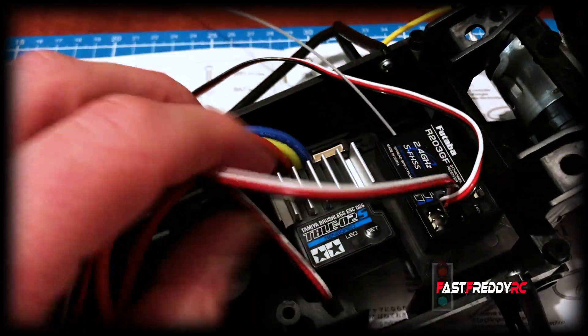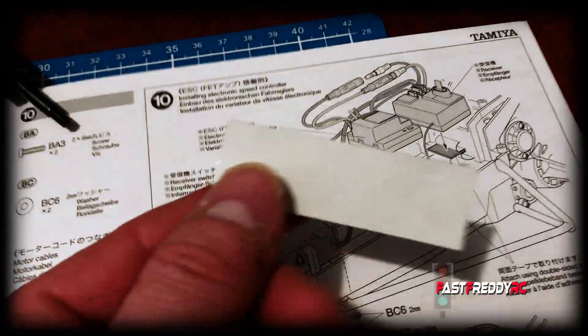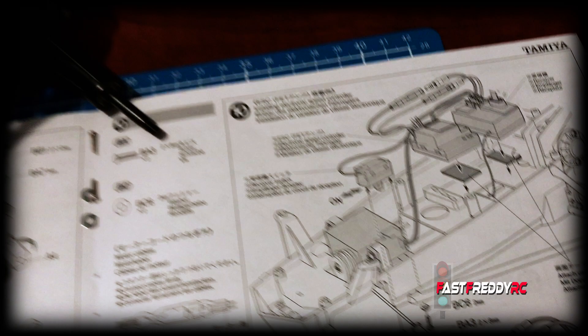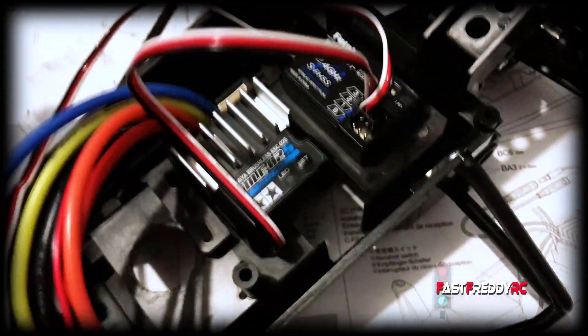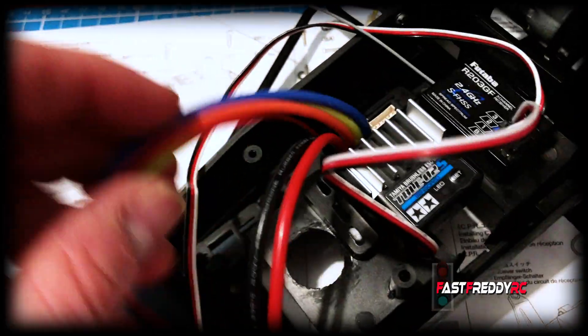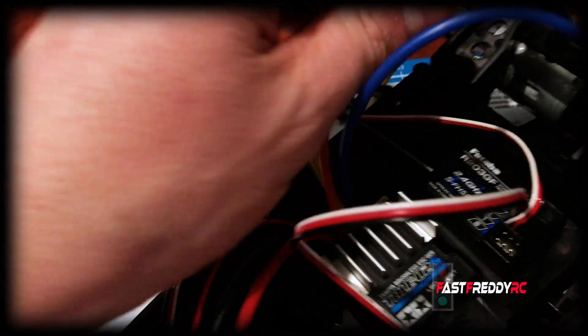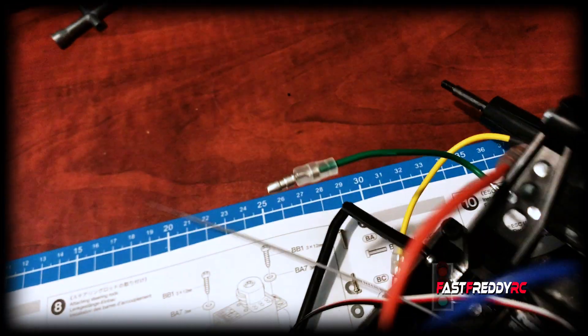I'm happy with the placement. As shown, you attach them with double-sided tape, which is included in the box. The receiver is out of the way, the electronic speed controller is right here ready to go, and these cables will be moved and will end up heading towards the motor. The last piece is putting on the on/off switch.